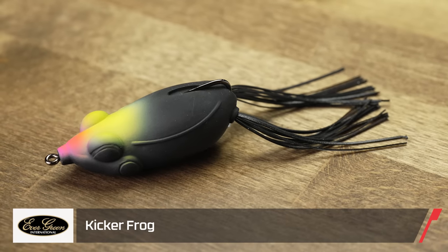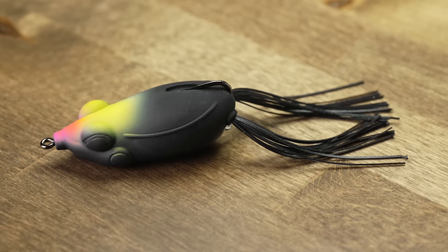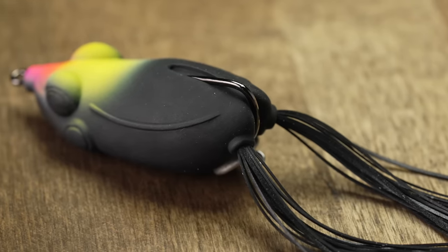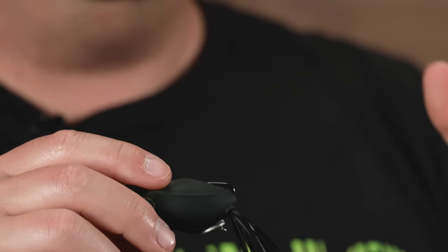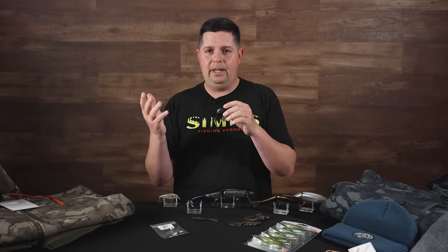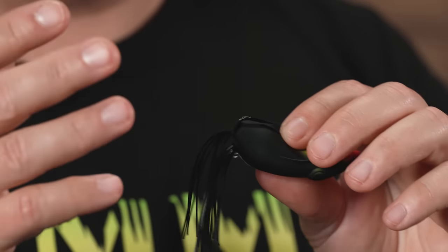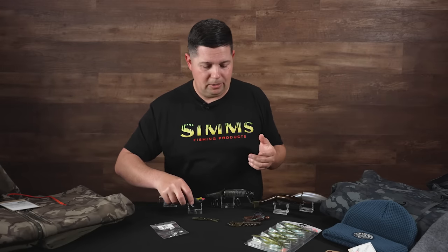Last up from Evergreen is their Kicker Frog — a totally unique design. It's got one big hook on the back instead of two, so it's a little bit more weedless and going to slip through cover really well. It's got a weight with a little eyelet you can customize — add a blade for open water or add more weight to fish it over a mat. A different profile than other frogs, it'll get you through some heavy cover.